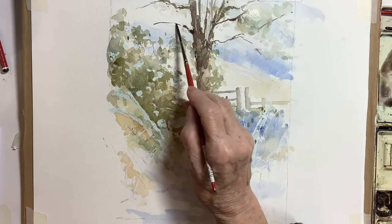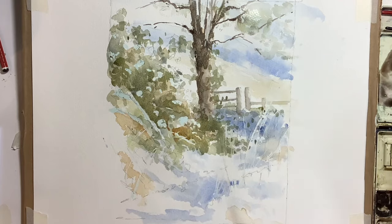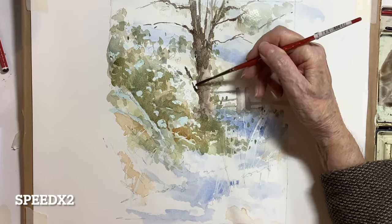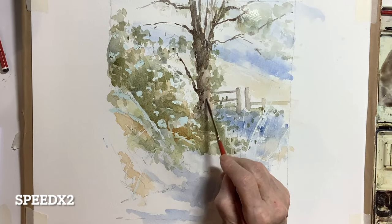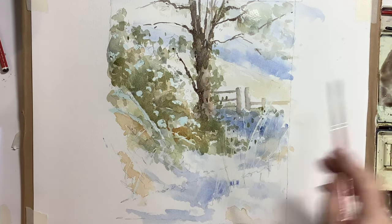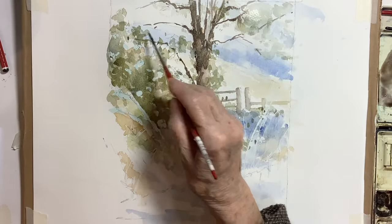I'm stressing again not to do this really dark at this stage and not to finish it either — we'll move around the picture. I've speeded this up again because it is very repetitive; I'm going a little bit darker here on the tree but it's not going to be my final darks.